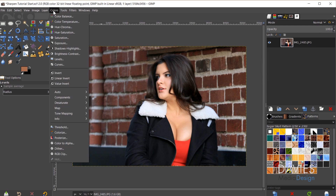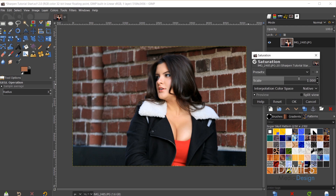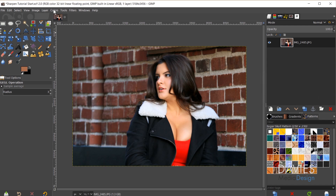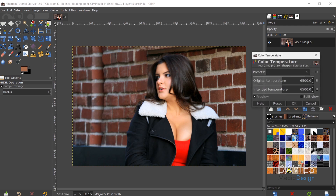Now I'll move on to saturation. Going to Colors > Saturation and increasing the saturation a little bit — I don't want to make it too saturated. Then Colors > Color Temperature, where I can increase the temperature to make it a little warmer, or decrease it to make it cooler. I'll increase it a bit and click OK.